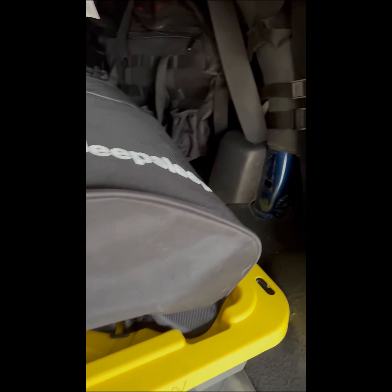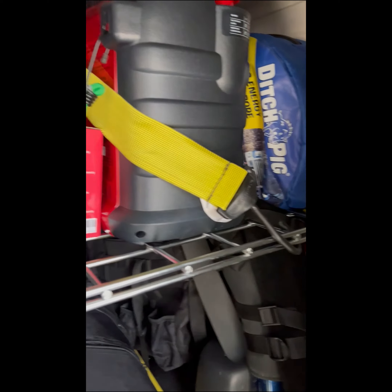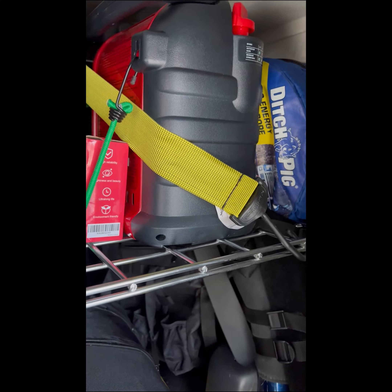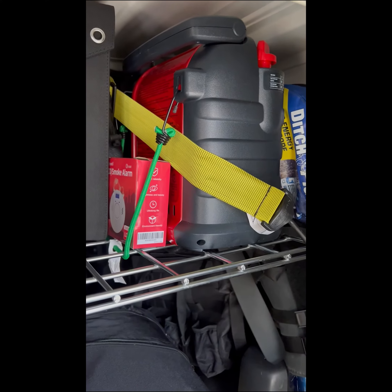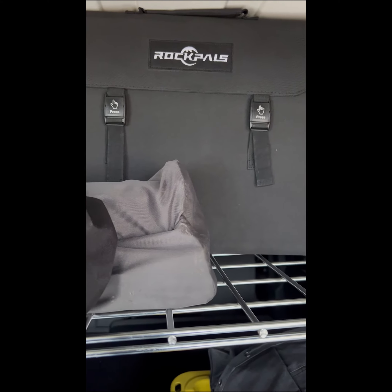We have our deep sleep setup. We have our bumper cables, recovery rope, and this is the shelf we just built. There's a buddy heater just in case we need it. Solar panels for our Jackery. Behind the solar panels we have our Coleman cook stove.